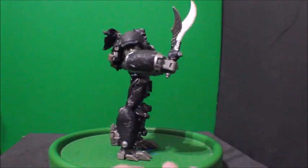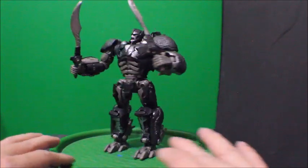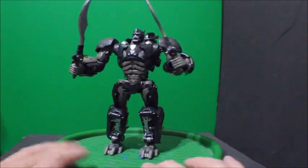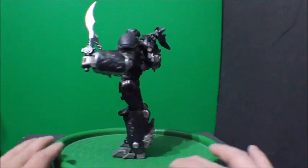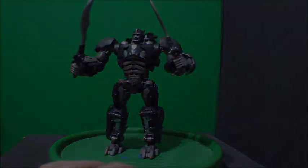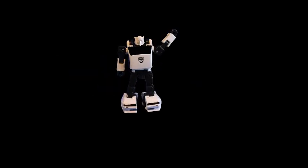Alright folks, this is the Transformers Rise of the Beasts Studio Series Optimus Primal, and this is it for me today. Don't forget to subscribe to my channel, hit the like button, and comment. I'll see you in the next video. Thanks!